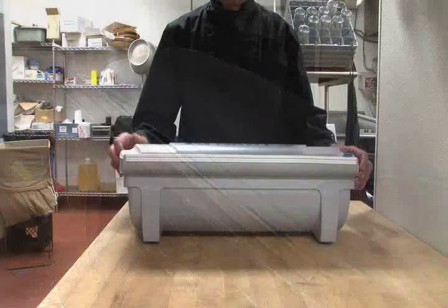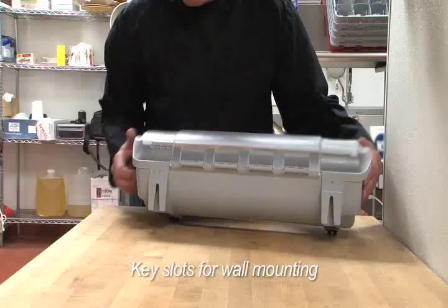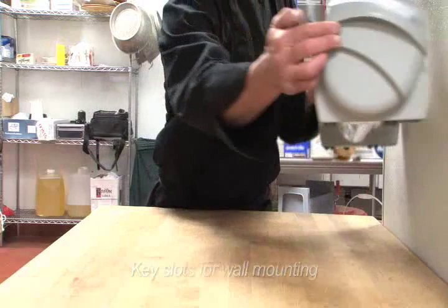For easy handling, integrated handles are molded into the KenCut 3 along with non-slip silicone feet. For wall mounting, molded in key slots are provided.